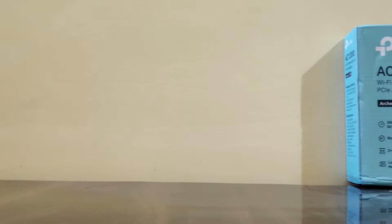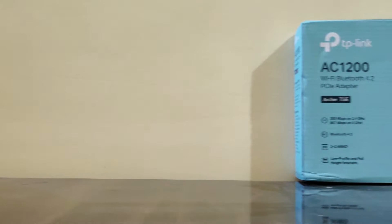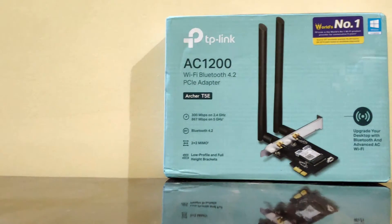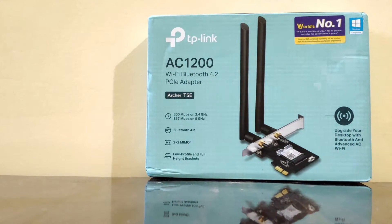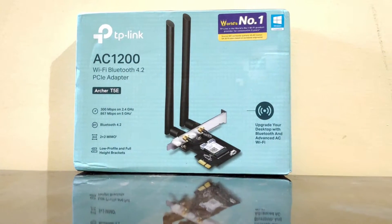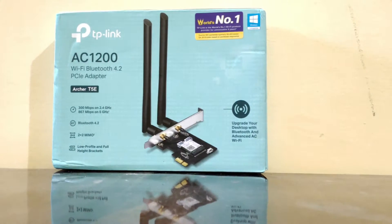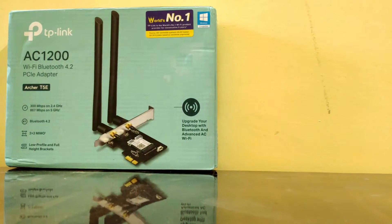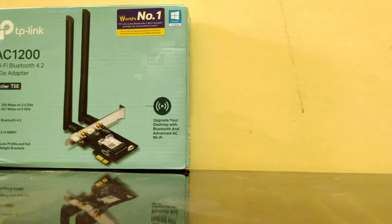The TP-Link Archer T5e is none other than the TP-Link T4e but with additional features like Bluetooth 4.2. It has awesome features like ultra-fast speed — make full use of your network with Wi-Fi speeds up to 1167 Mbps: 867 Mbps on the 5 GHz band and 300 Mbps on the 2.4 GHz band. It achieves 2.5x faster speed and 10x more packet capacity than Bluetooth 4.0.